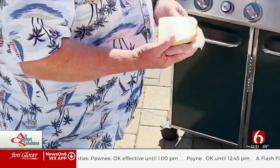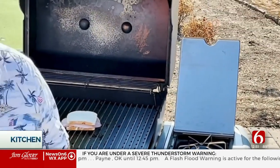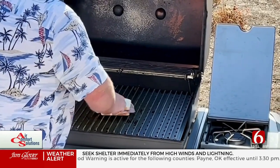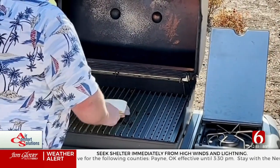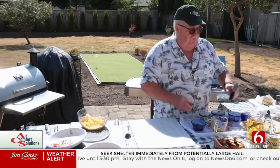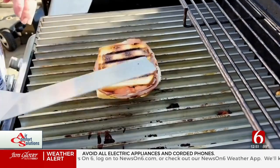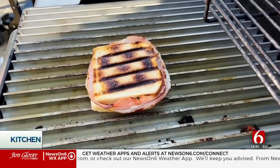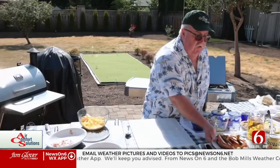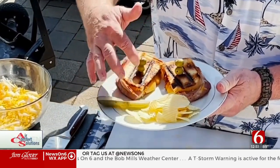Slap this on the grill. Then I'm going to give that second side a little mayo. Close that lid. That's going to take probably about 10 minutes or so, depending on your grill. You want it on a medium-high heat. You can move the sandwich around so you don't burn it.